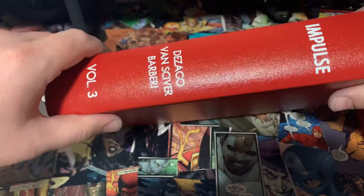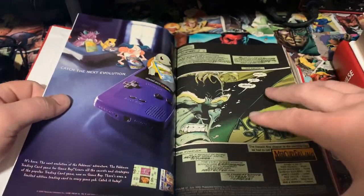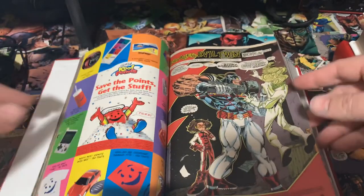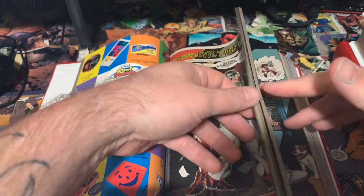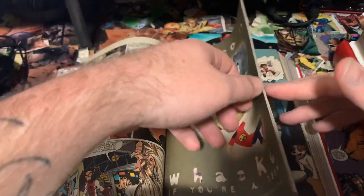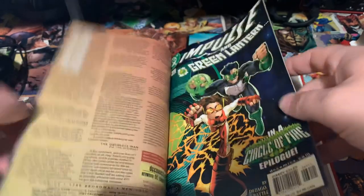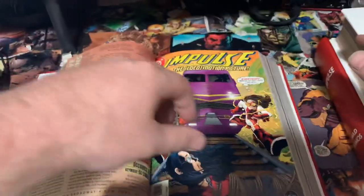Next up we have Impulse Volume 3. Once again going back to the red cloth with the white writing. Kept everything very simple. This collects the entire run of Impulse — I think it was around 89 issues plus the millionth issue and some annuals. I didn't collect the tie-in Flash issues or anything like that; since this is mainly for my 11-year-old, we kept it to just the straight-up Impulse main run.